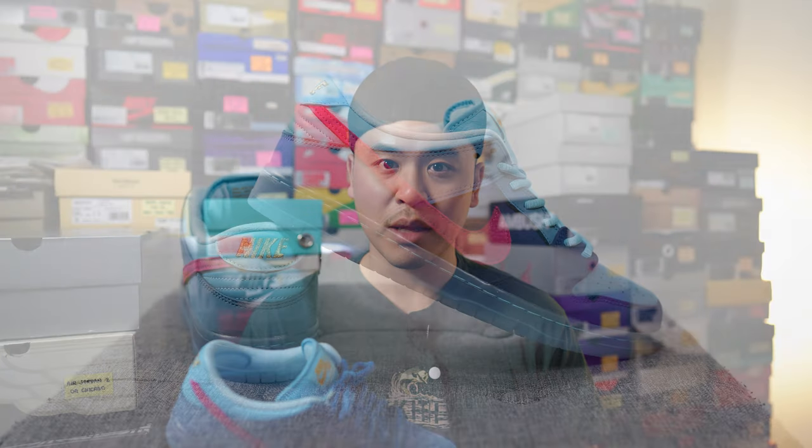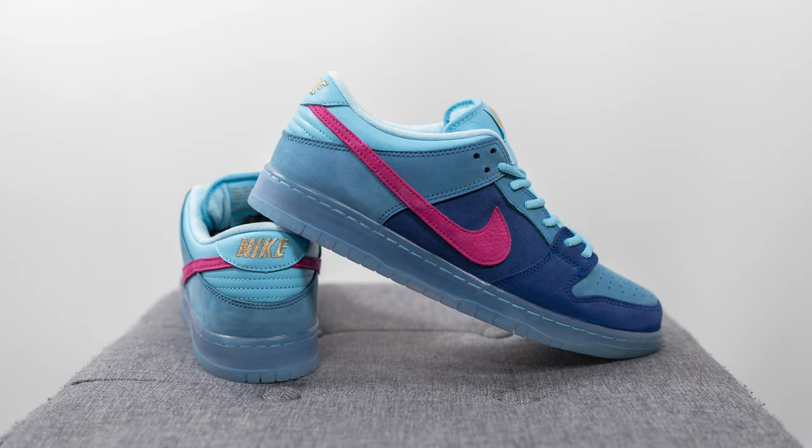For those wondering about sizing — my foot measures as a true size 10, slightly on the wider side. Normally for Nike SB Dunk Lows I usually go up to a 10 and a half, but with this specific pair I felt like it wasn't as snug as some of my other SB Dunk Lows. In a 10 and a half, there was about a thumb's width between the top of the shoe and the top of my foot. If you have a narrow, normal, or slightly wide foot and prefer a snug one-to-one fit, you can go true to size. But if you have a really wide foot, I'd still recommend going up that half size.